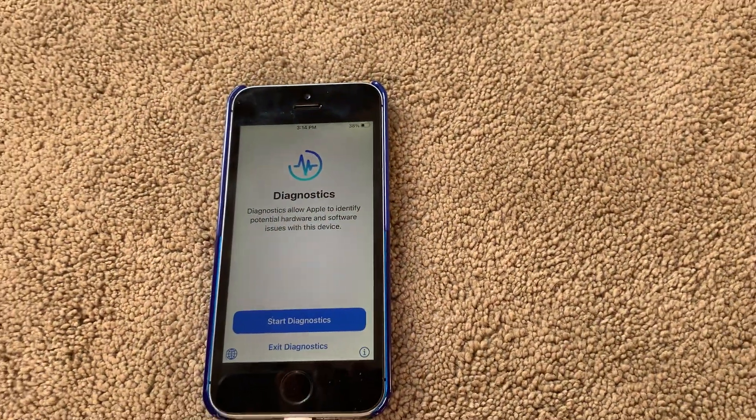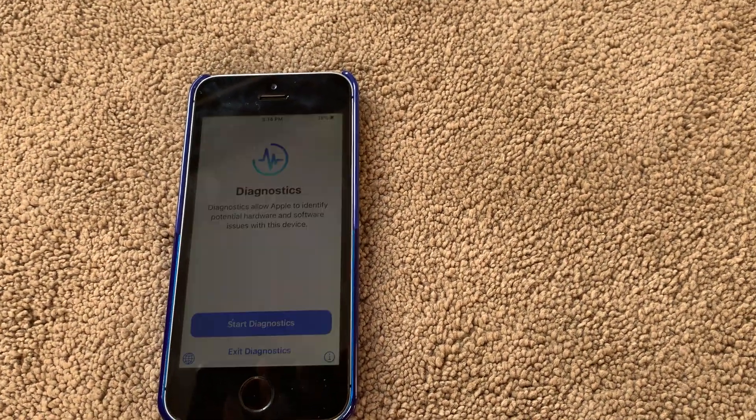When you tap on Start, it will ask for your internet connection. I'm covering the screen here because it has my network credentials. It says 'Choose a Wi-Fi network' — simply choose your network from the list and enter the password for it.